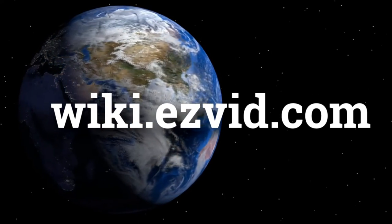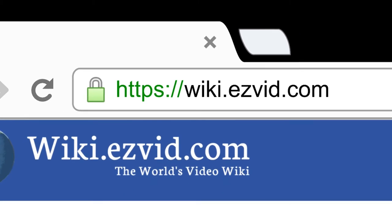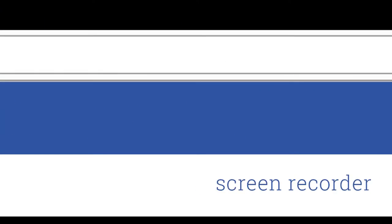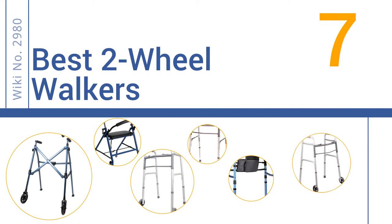wiki.easyvid.com — search EasyVid Wiki before you decide. EasyVid presents the 7 best two-wheel walkers. Let's get started with the list.